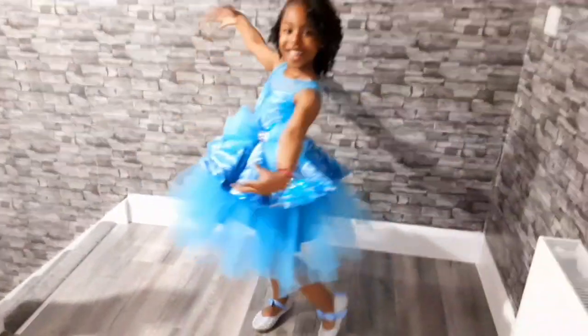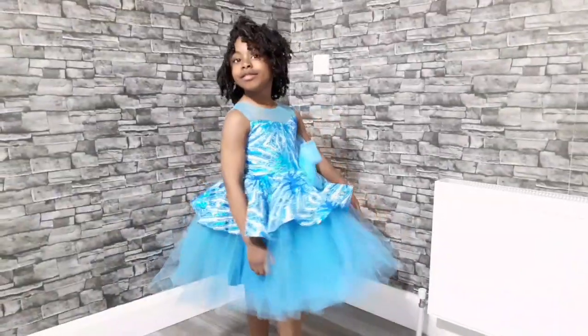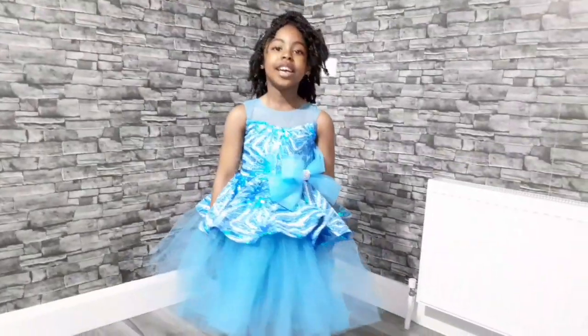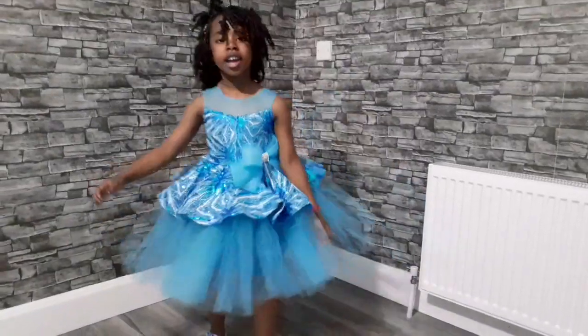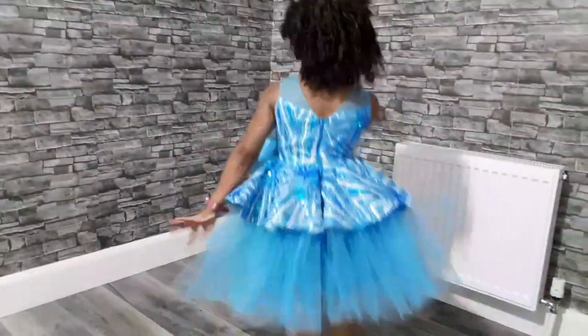Hi guys, welcome back to my channel. Thank you so much for stopping by and thank you for the love. It's been a long time since I've posted — I've just been busy making some clothes for my family, for my baby's christening. Please subscribe to my channel and turn on the bell icon so you'll be notified any time I post a video. I'll be showing you how I made this dress. My 5-year-old daughter is rocking it! If you'd like to see how I achieved the bow, please leave a comment in the comment section and I'll be glad to make a video of it.